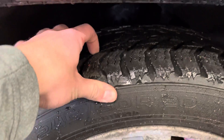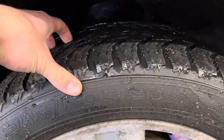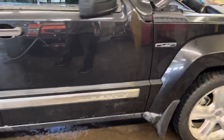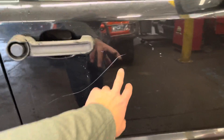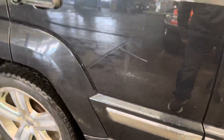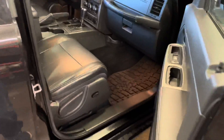A little bit of tread left on the tires — not a ton, so you may need tires in the future. I did notice it does have this scratch going down the passenger side as well, and it kind of leads up into the back door too. Pop open the passenger door so you can get a look at the inside of the passenger side.